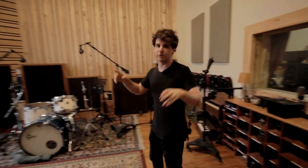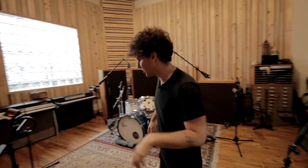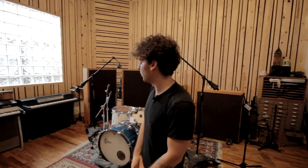This is the live room, as you can see, and all three rooms are patched in here. It's a unique setup — we have three control rooms patched into this one live room, and it works out great. It allows us to have this big, beautiful space.